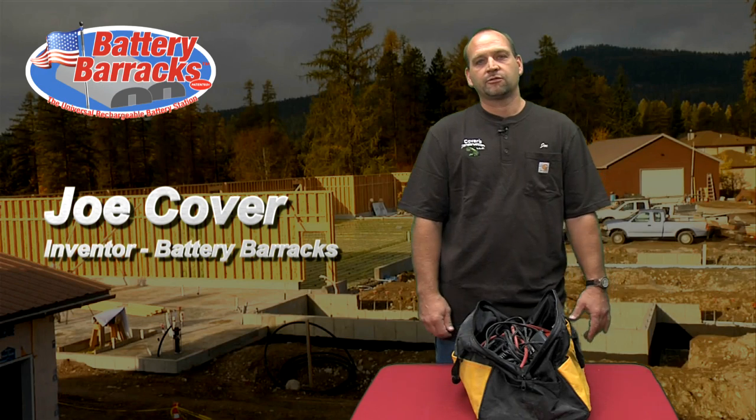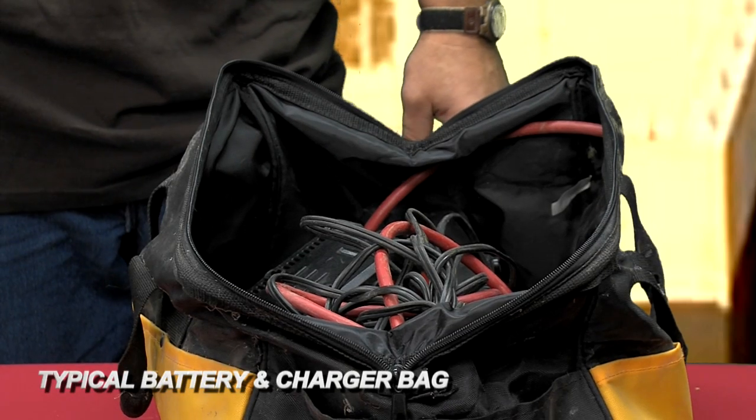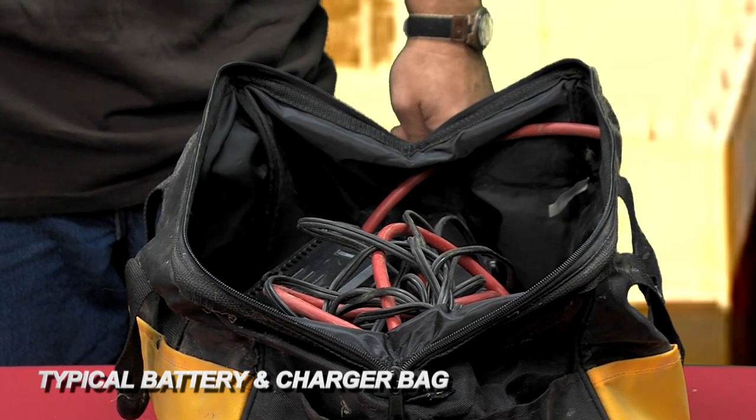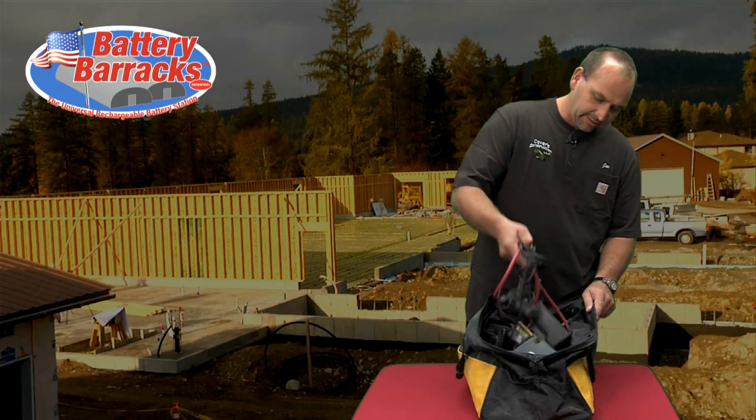Hi, my name is Joe Cover. I've been in the construction business my whole life, and this is a typical problem on the job site. Everybody puts their chargers or batteries in a bag or a box, throws them in the back of the truck, and when it's time to plug in your chargers and batteries, you pull them out and you see something like this.